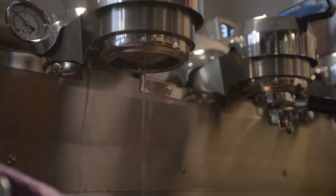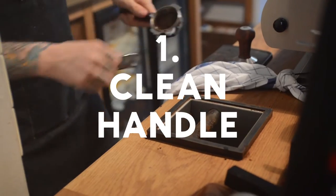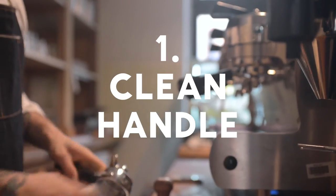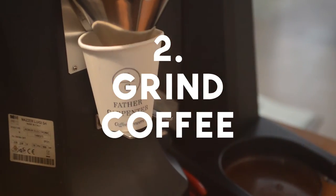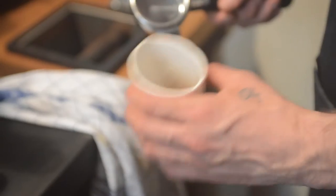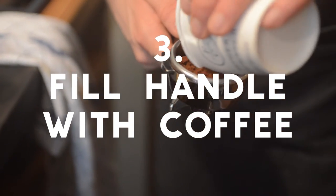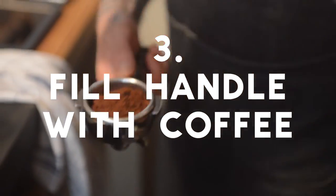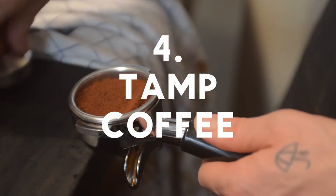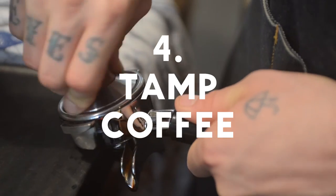A flat white is a coffee that comes from New Zealand — which is a hot topic of debate — but it comes from New Zealand. It was introduced around 2003-2004. Essentially it is a cappuccino that has a double espresso and the milk is textured a little bit thinner. When it was first created it was a double ristretto because that was the craze back then with coffee being roasted a little bit darker.